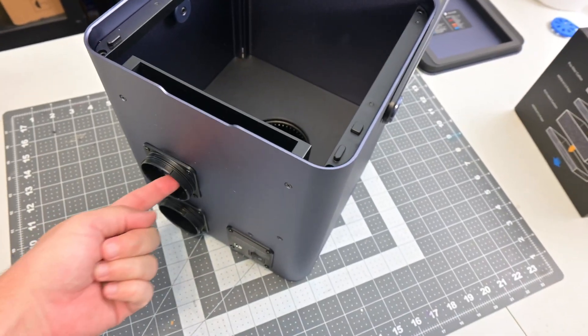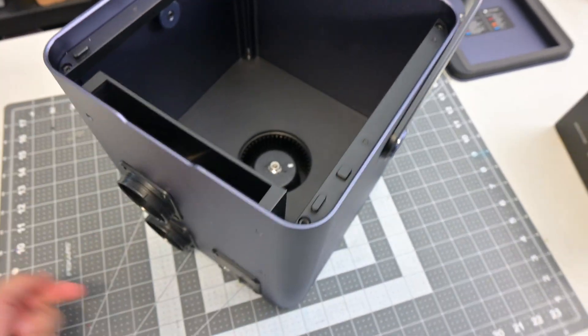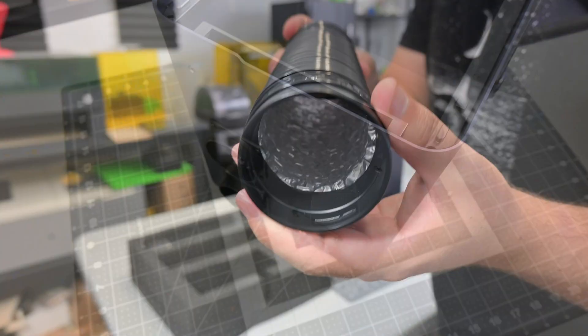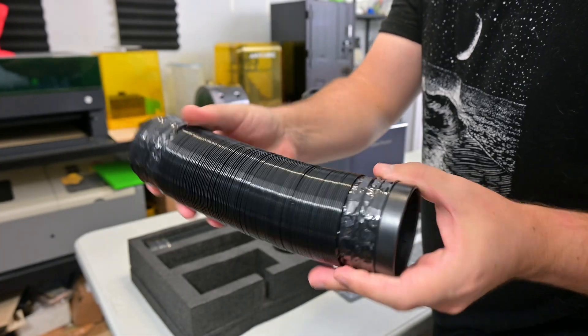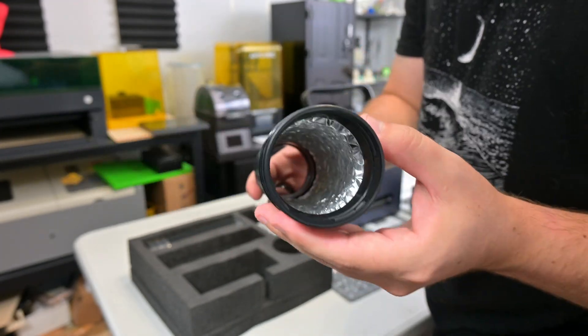When turned on, the built-in fan will pull air from the input hose, pass it through the four-stage filter, and exhaust it out the bottom hose. The included hoses are accordion-style aluminum hoses with a black exterior. The hoses have connectors that lock into place on the air purifier, making for a solid connection.